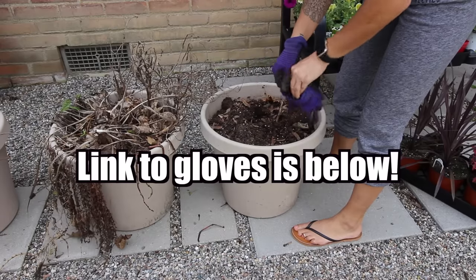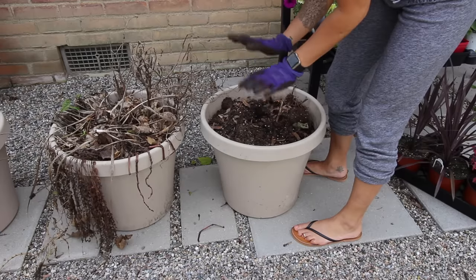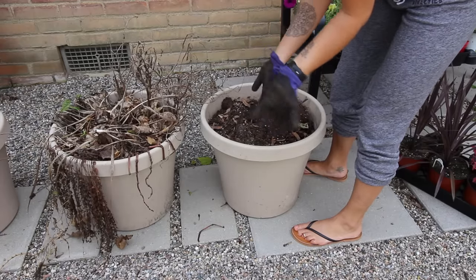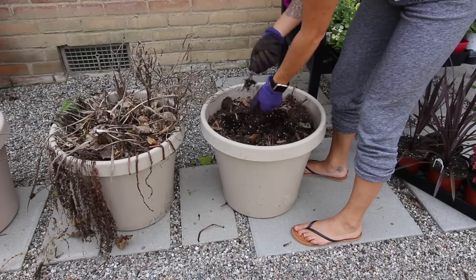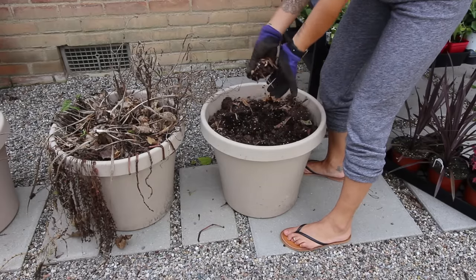I like to wear gardening gloves but you don't have to. This way if you have anything thorny or prickly they won't puncture your skin, and it also keeps your hands and nails clean. This one's already been pretty much cleared so I'm just going to get all the dead stuff out from the top — just kind of skim the top.